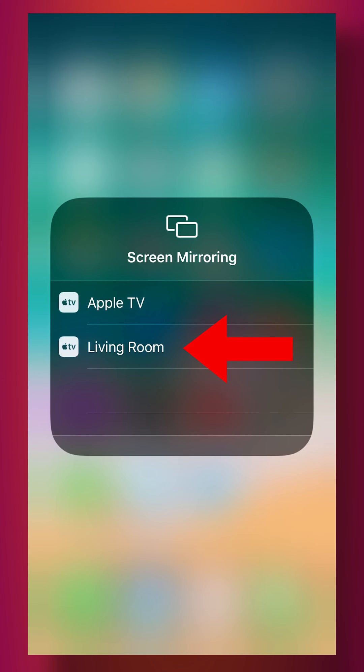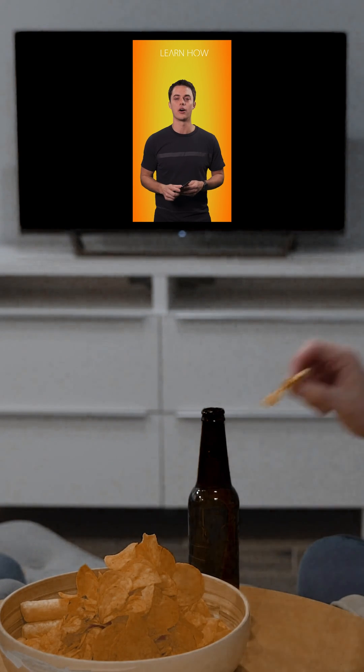Then you simply tap on the name of your Apple TV device and your device will start mirroring to your Apple TV.